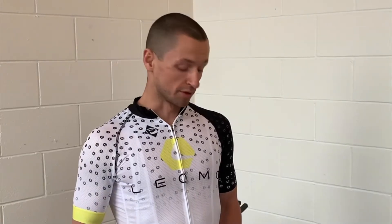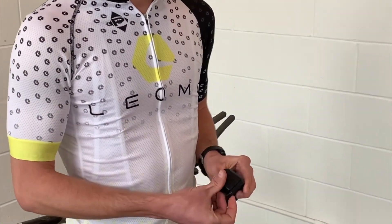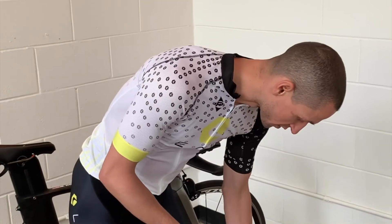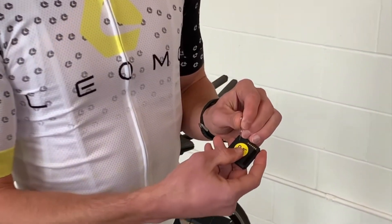If your sensors aren't showing in the app, you can reset them with two troubleshooting methods. You can slide them in and out of the charger, or with a small paper clip, you can press this small button on the back to reset the sensor.